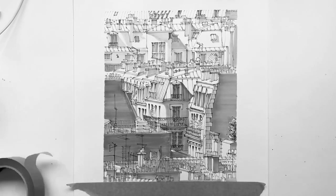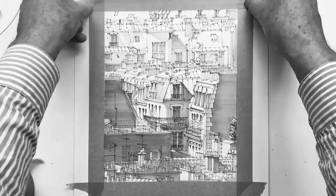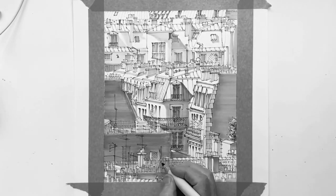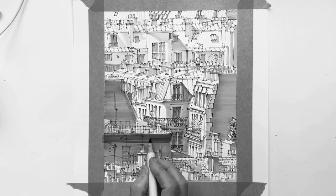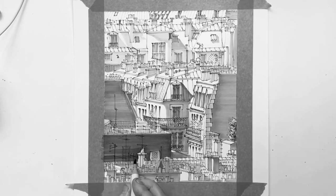I've desaturated these videos because the blue undertones in the grey ink that I've used respond strangely to the changing light of the afternoon sun. So to keep it looking more even I found I had to take that little bit of colour out.